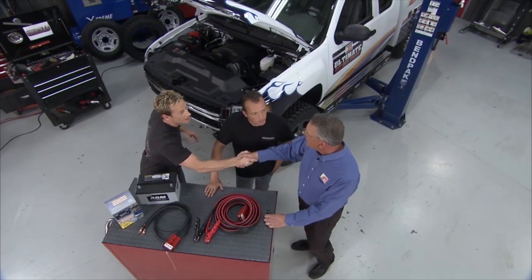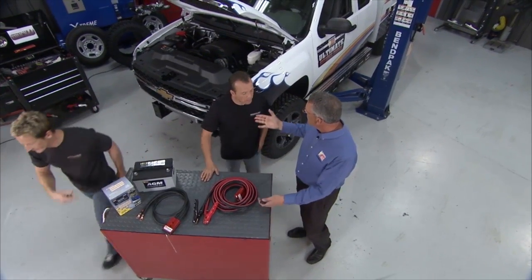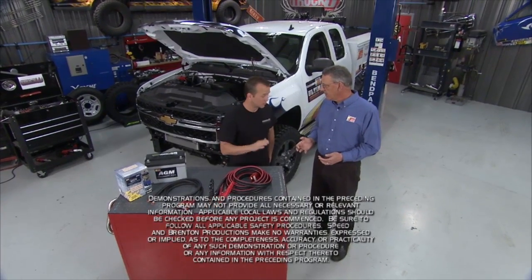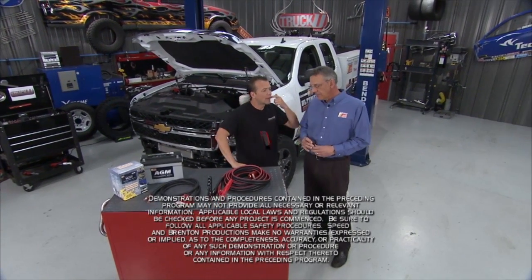Great to see you, Phil — as always, thanks for working with us on this project. Phil, are you starting to see how it goes around here? A lot of heavy lifting on these shoulders. I wanted to ask — is Federated hiring? No.